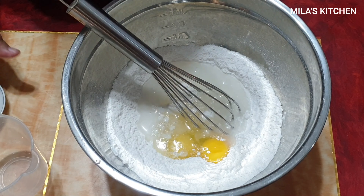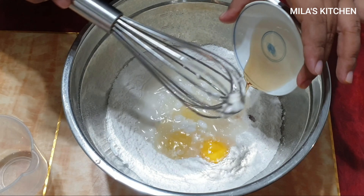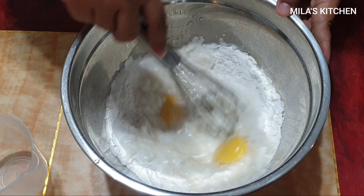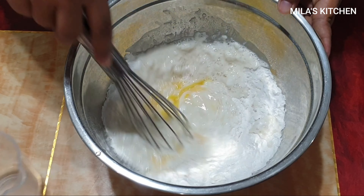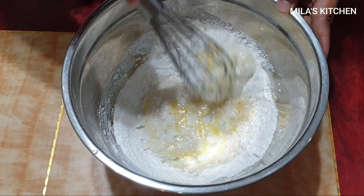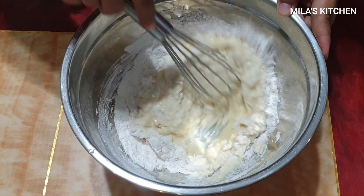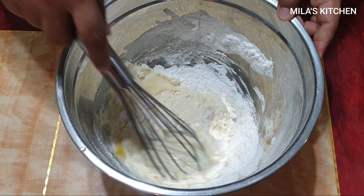Dalawang itlog, large size lang yung itlog, at 200 ml na tubig. Yung 200 ml po mga 3/4 ng isang cup. Haluin na natin sila.